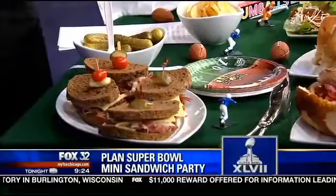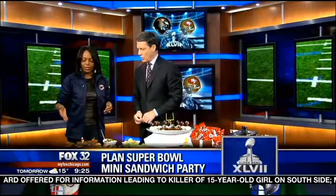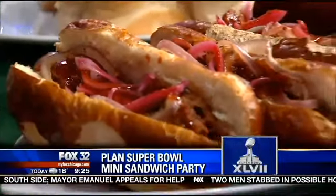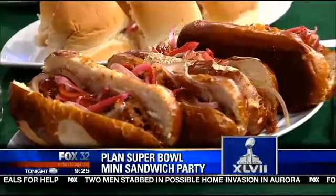The important thing with sandwiches at Super Bowl is they have to be hand-sized and you want to keep it simple. You want a variety of proteins. Here we have pulled pork with marinated Mexican-style onions done with oregano and orange juice on a pretzel bun. Let people pick it up with one hand so they can have a drink in the other.